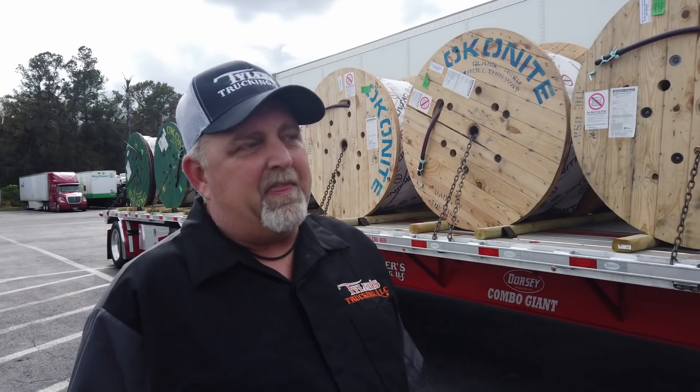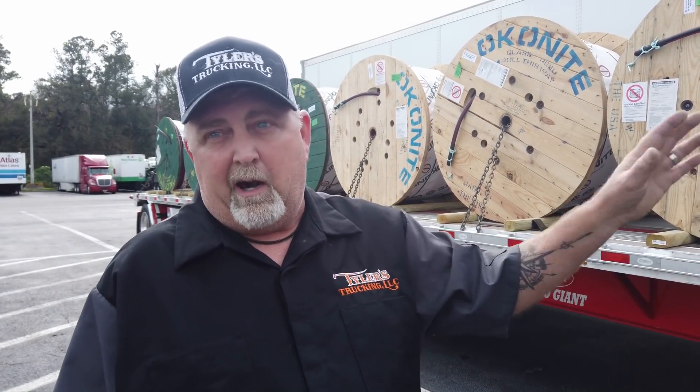30 years I've been DOT'd once, but I think a lot of it has to do with the way I keep my equipment. As soon as the truck comes in, it gets serviced no matter what.